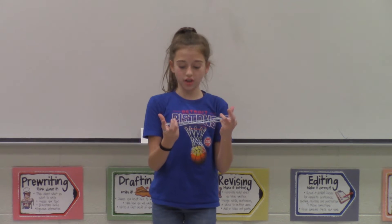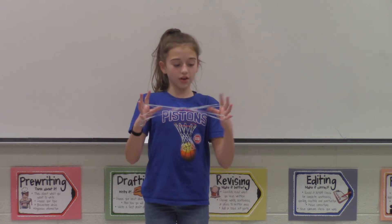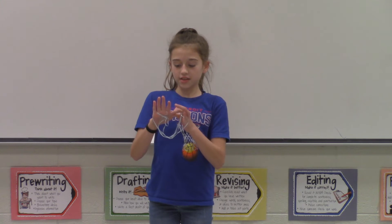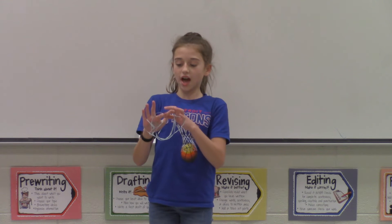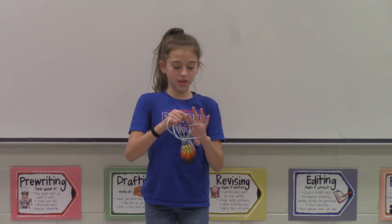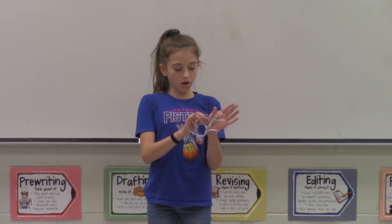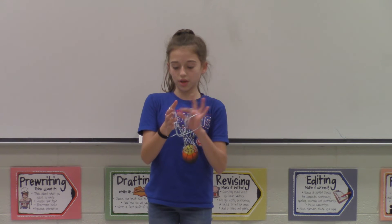Go over the last string and under the second to last string with your pinky. Then, let go of all of the strings on your thumb. Go over two and under one with your thumb. Then, take the loop that's around your pointer finger and put it on both your pointer finger and your thumb. Do the same with the other hand. Then, put the string that is under the first string into the middle of your pointer and thumb.